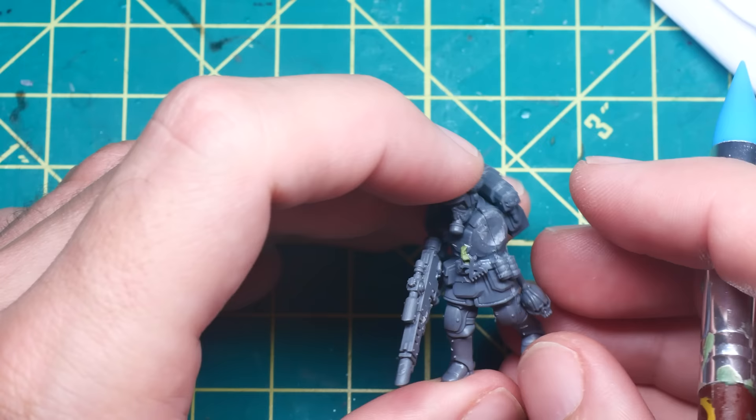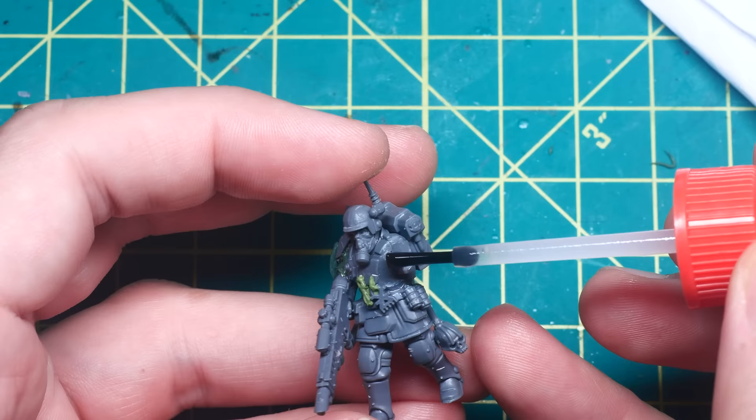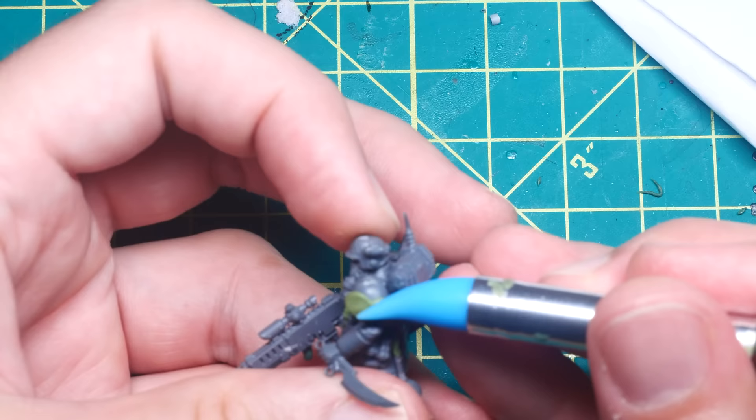Once that was glued on, I sculpted one more scrap of torn flesh as well as an anchor hook for the Chaos icon to attach to the chest. Then I glued a skull and a longer piece of leather to the back belt, and finally glued the knife arm back onto the model.